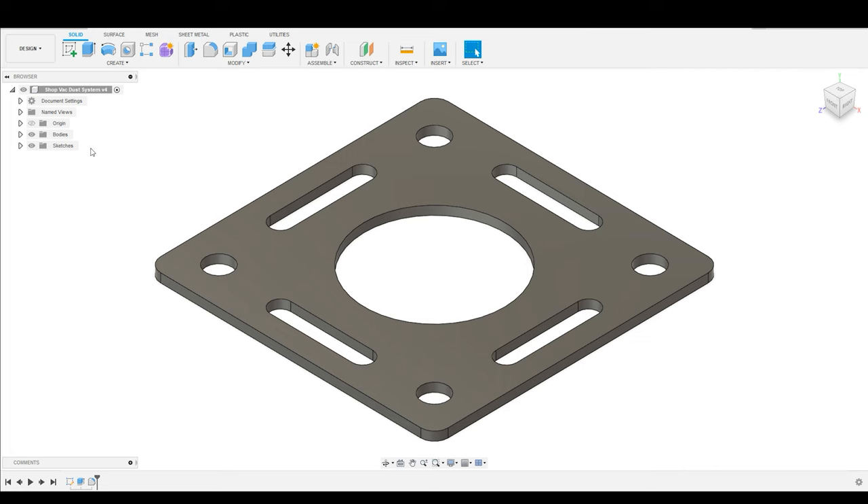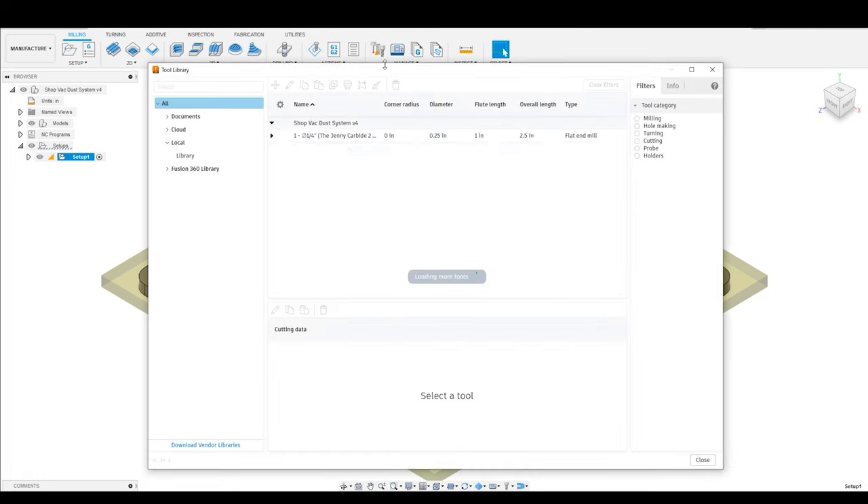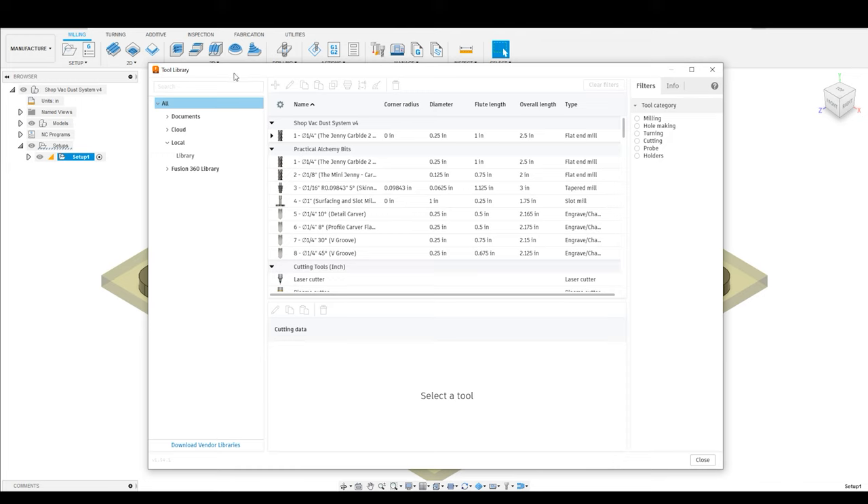First thing we're going to do is navigate over here from the Design tab into the Manufacturing tab, and you're going to see the entire top ribbon bar has changed to some new functionality. Where we want to focus is over here underneath Management. There is an option to pull up the tool library, and once you pull up the tool library, this is the pop-up that you will see.